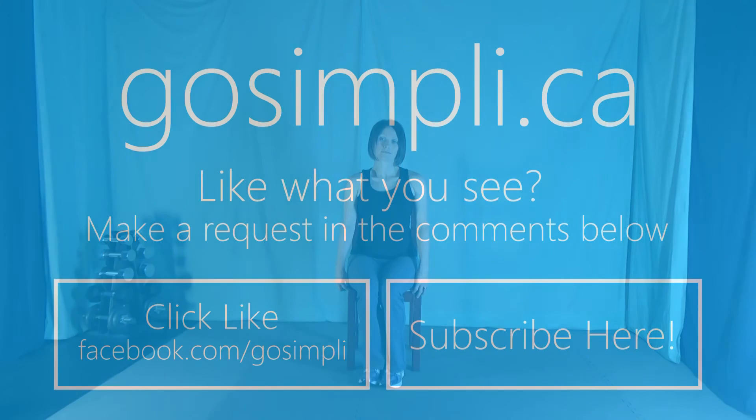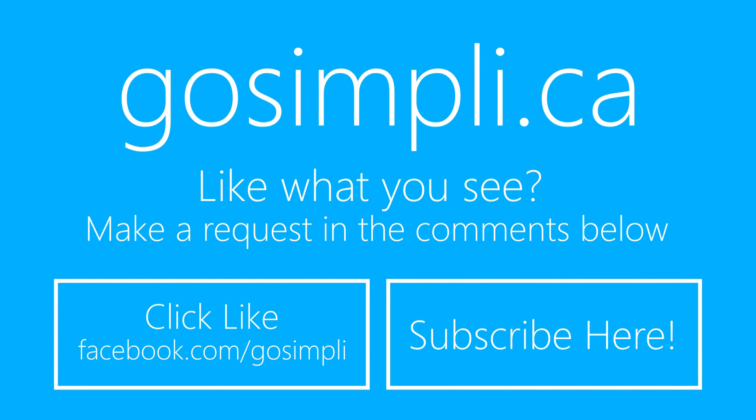I hope this workout has helped to alleviate a little bit of the stress you might be carrying in your upper body, and I hope to see you again soon. Thank you. To keep up to date with the latest workouts, subscribe to my YouTube channel and click like on Facebook. Have a workout request? Send it at GoSimply.ca/contact.